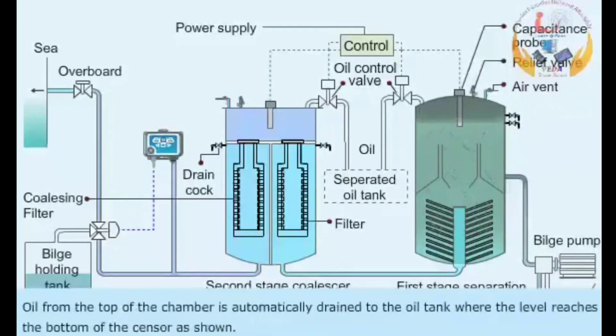Oil from the top of the chamber is automatically drained to the oil tank when the level reaches the bottom of the sensor, as shown.